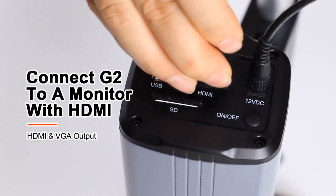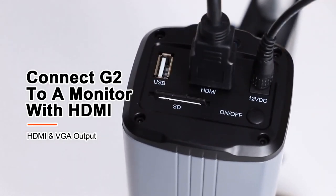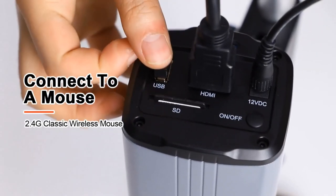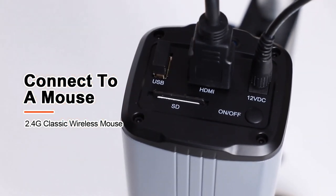Next, connect G2 to a monitor with an HDMI cable and connect the wireless mouse to the USB port. Finally, press the power on/off button to start up the camera.